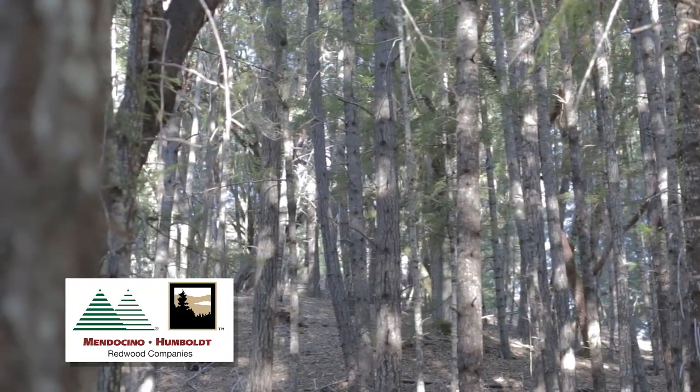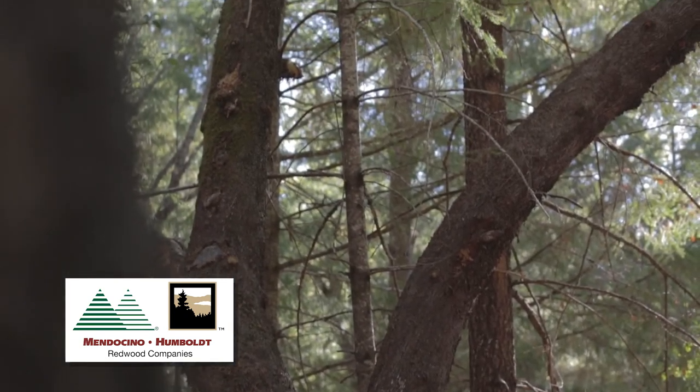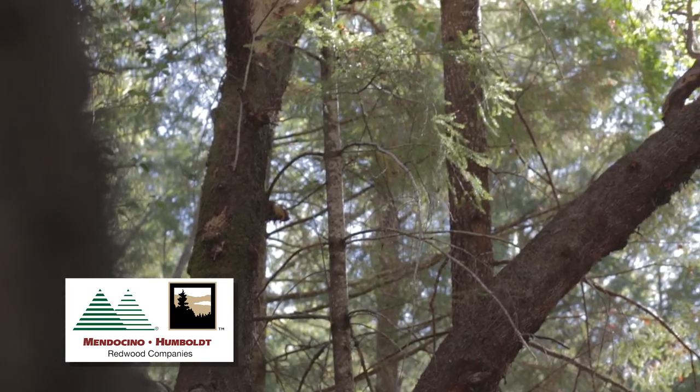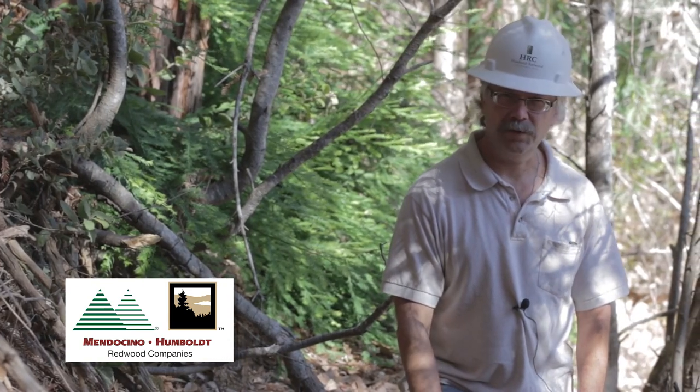We don't treat all the tan oaks in our units. Very large tan oaks or madrones that are valuable as wildlife trees are left untreated. We also don't treat trees that are in a streamside buffer or a wildlife buffer zone.